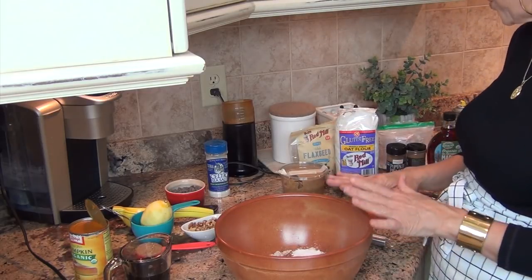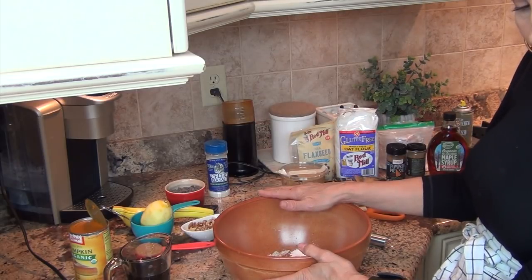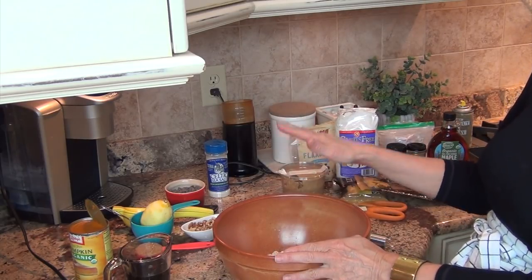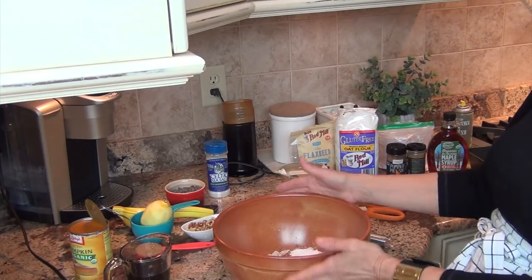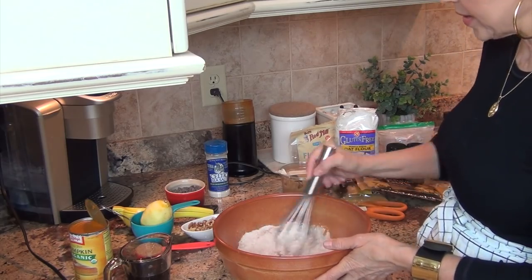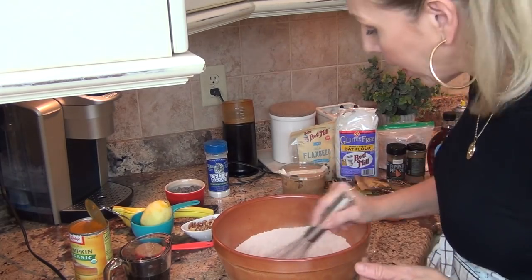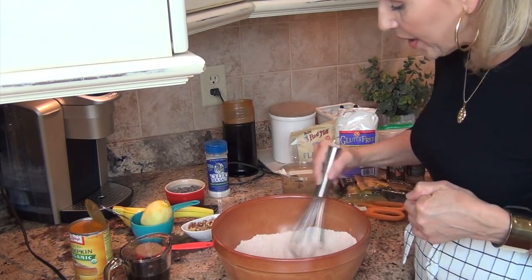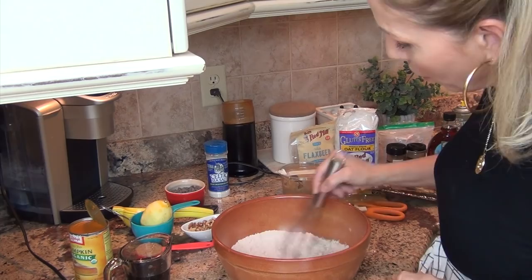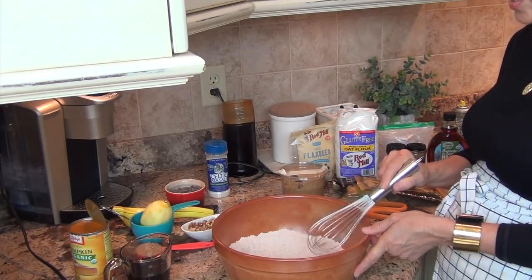That is it for the dry ingredients: two and a quarter cup of oat flour, a teaspoon of baking powder, two teaspoons of pumpkin pie spice, and a quarter teaspoon of cinnamon. Take a whisk and whisk all those dry ingredients together so you have all the lumps out and it's really well distributed - you get a little bit of flavoring in every single bite this way. This is definitely an easy recipe.